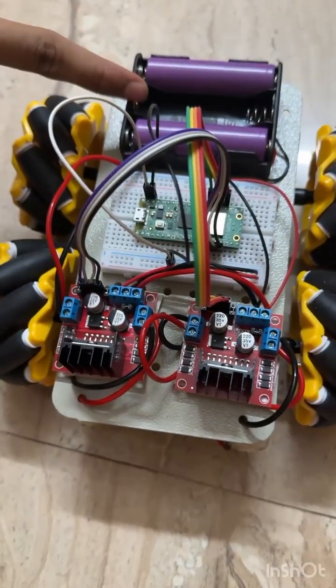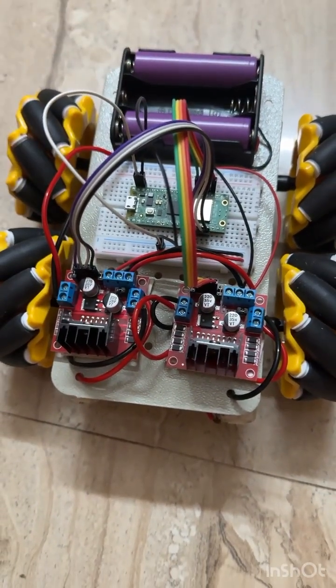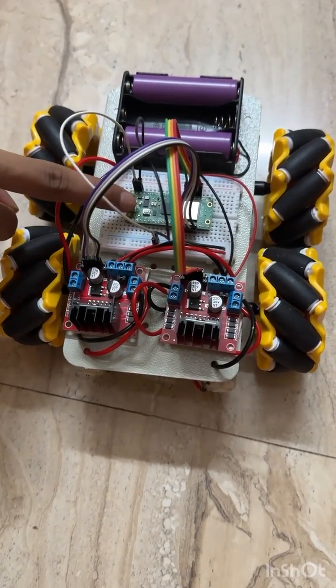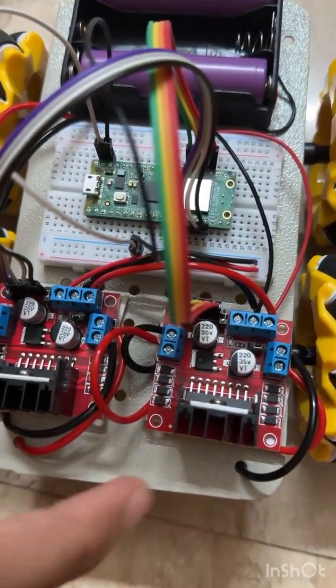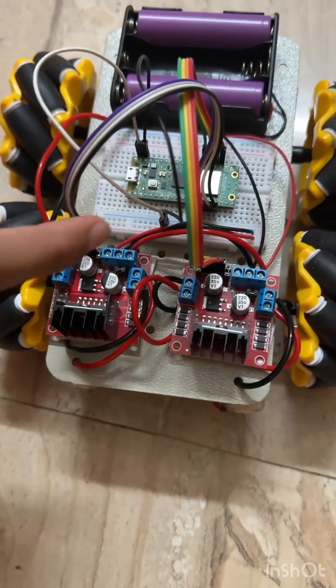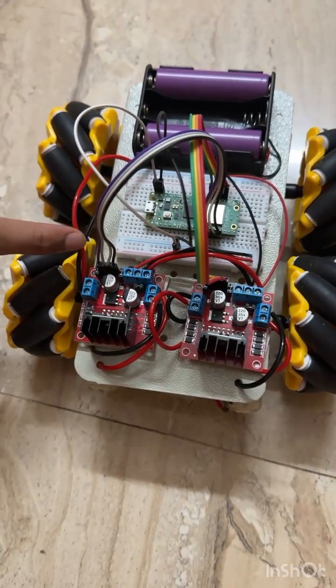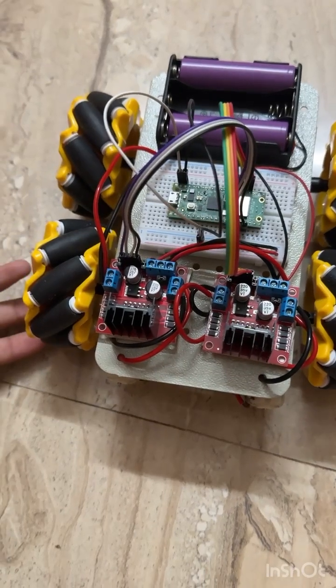Up here is the battery holder containing three 18650 batteries. This is the breadboard and the Raspberry Pi Pico WH. These are the motor drivers, jumper wires, and many other wires through which I have made the connections.